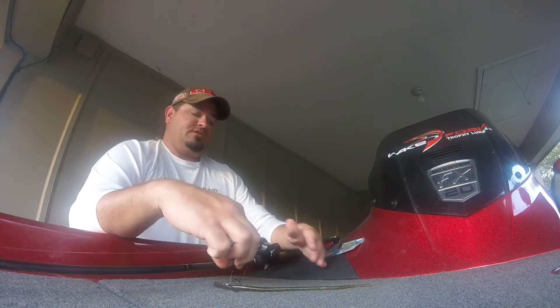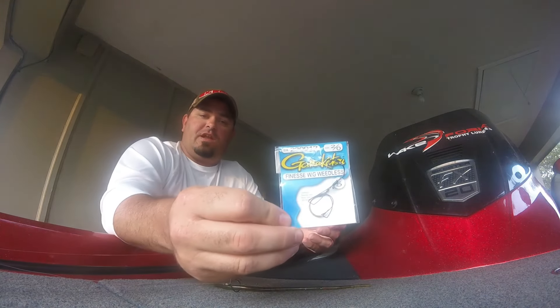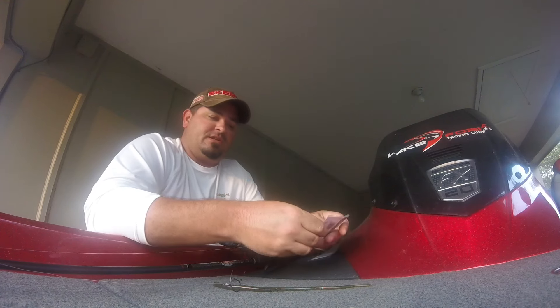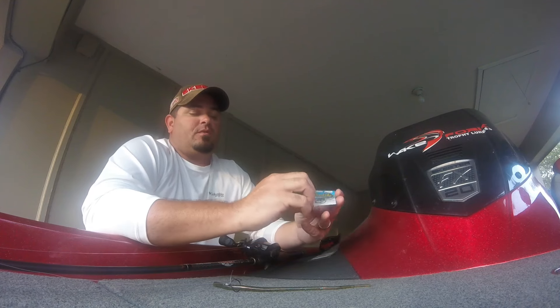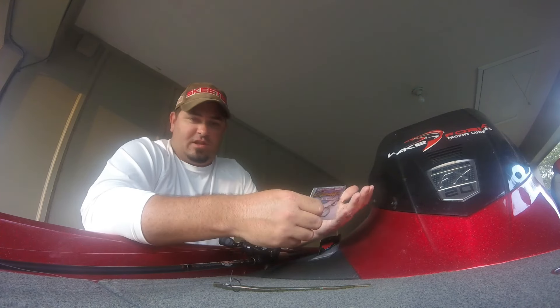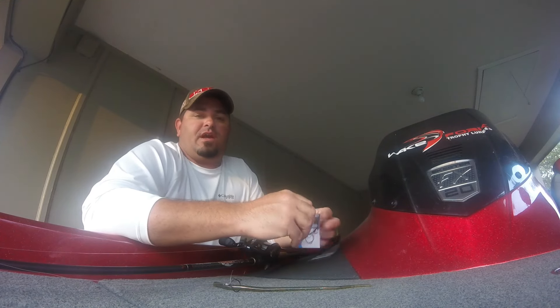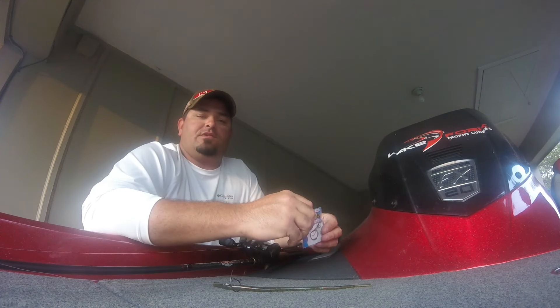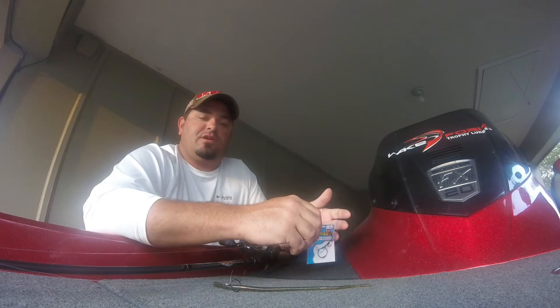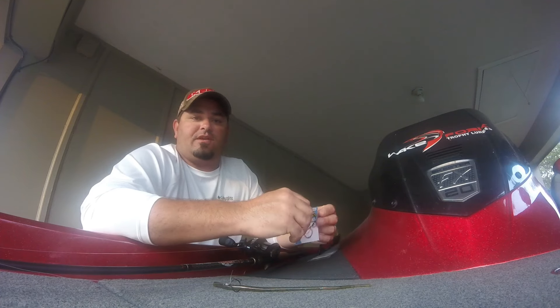On the wacky worm rig, I'm using Gamakatsu Finesse Wide Gap Weedless Hooks in the 2/0 size. Normally I use the 1/0 or even smaller, but I'm using the 2/0s because we're fishing Lake Fork — I really want a hook that can hold up to those big fish and get them through the heavy cover. Everybody knows Lake Fork is full of trees, so when you have one of those big mad fish, you want a hook where you can really put the screws to them without it bending out.